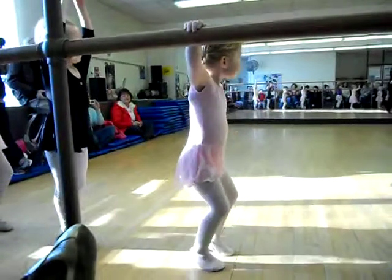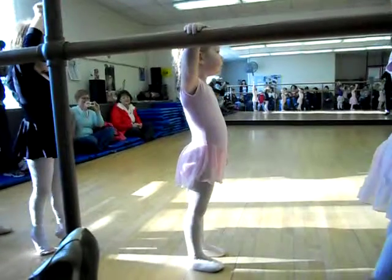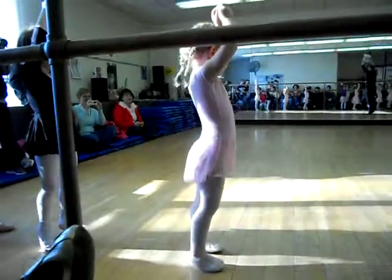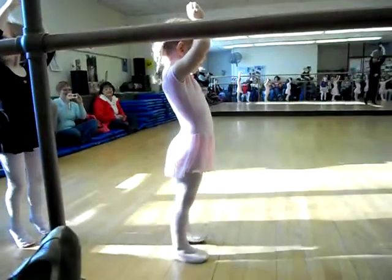Hands up, ballerinas. Look right there at Missy's clock. Hands up, please. Hands up, girls. Beautiful. Hands up for me, ballerinas.